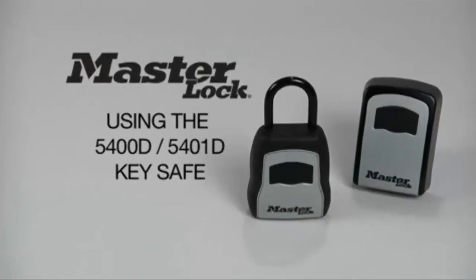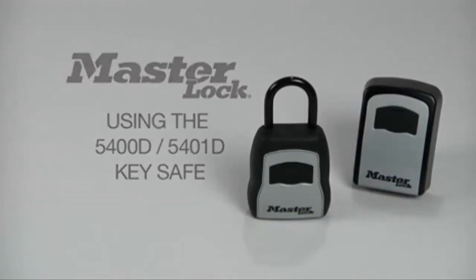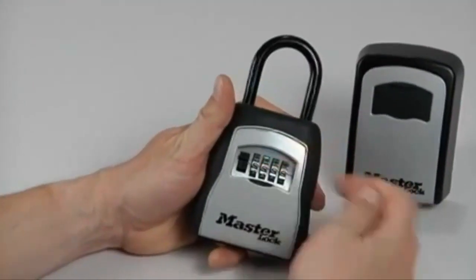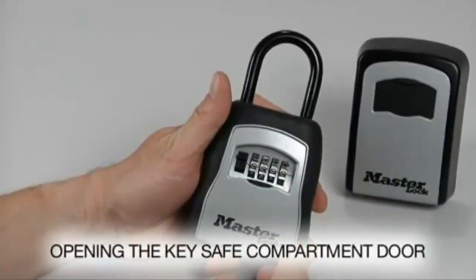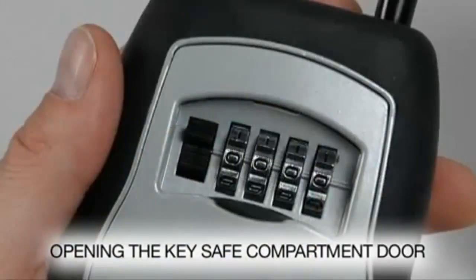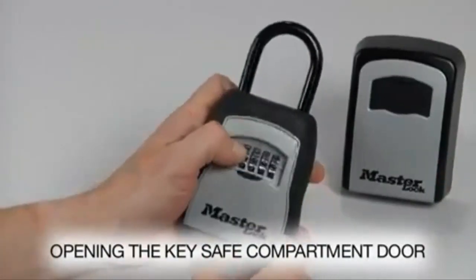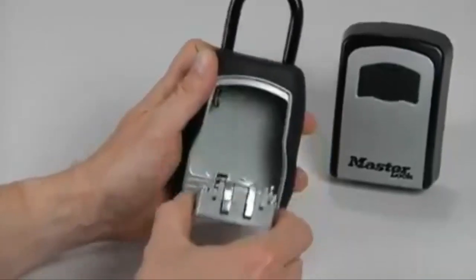The first step in using the key safe is opening the compartment door. Begin by opening the shutter door to reveal the dials. The safe is preset to initially open at 0000. Press down on the release button to open the door, and guide the door down to fully open it.